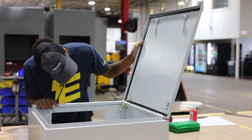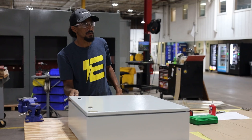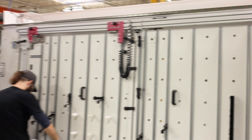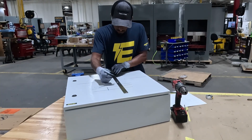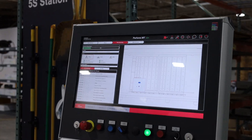In one corner, we have CJ, our experienced and skilled shop floor man, ready to show off his precision and speed. And in the other corner, we have the Rital milling machine, known for its incredible accuracy and efficiency. CJ will be manually measuring, punching, and cutting holes for the typical industrial control panel components, including HMI, safety switches, buttons, and lights.